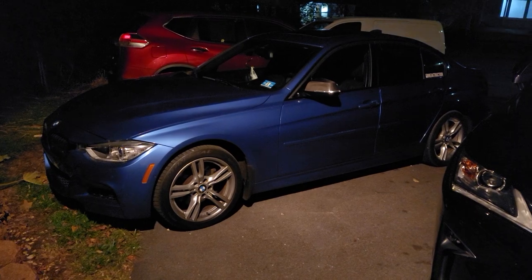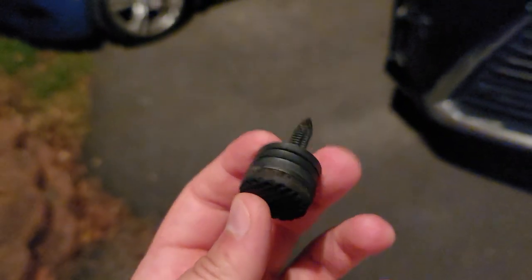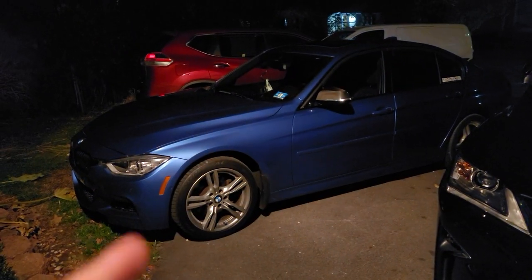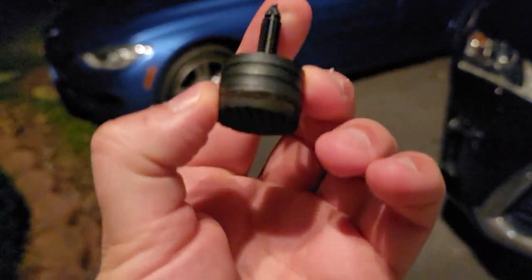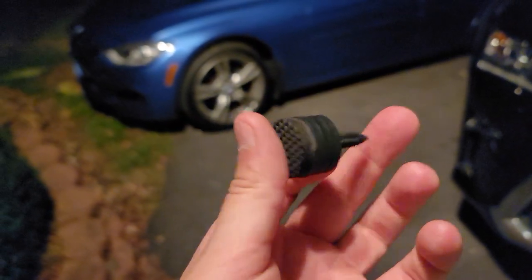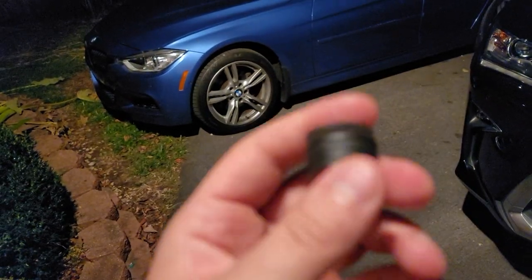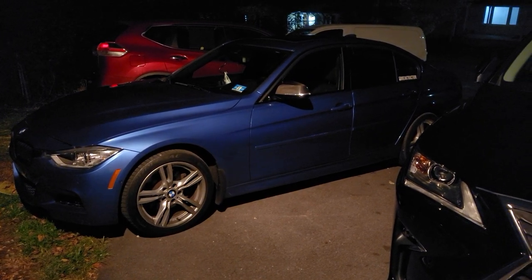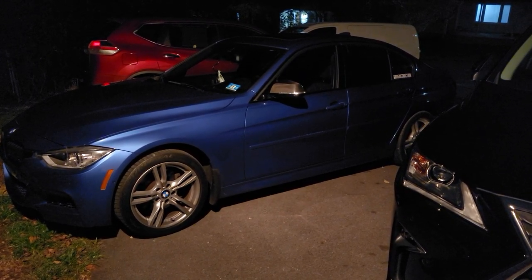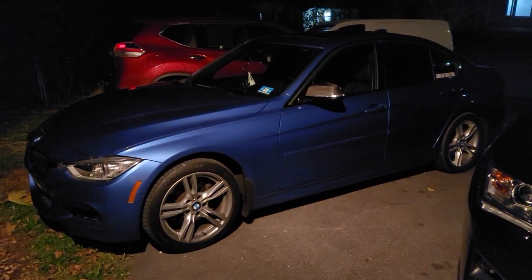Today I got a new part for the F30 — a clutch stop. The biggest thing I hate about this car, as well as my M4 when I had it, was the clutch travel. Basically, there's about half an inch of useless play in the actual clutch, and every time I try to start off it feels like it's already engaged, then I let my foot off and it starts jerking.